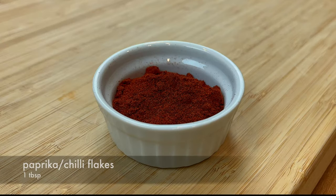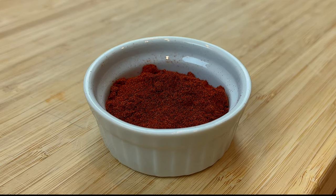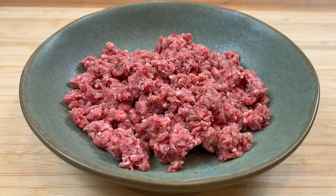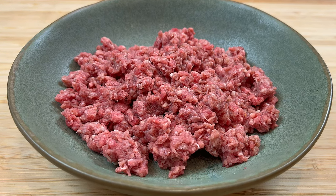I'm also adding some paprika to enhance the flavor and add some color. You can also use chili flakes, but keep in mind the Sichuan broad bean paste is already spicy. For meat, I'm using ground beef. Ground beef is traditionally used for this dish. If you don't have ground beef handy, ground pork works well too.